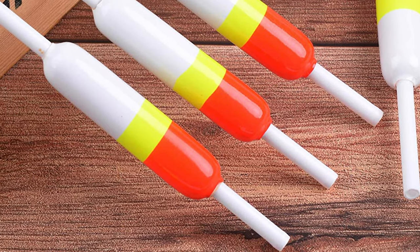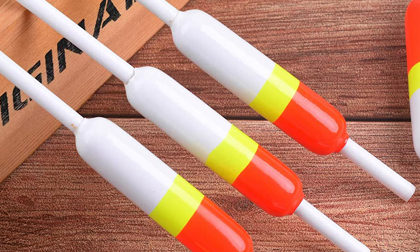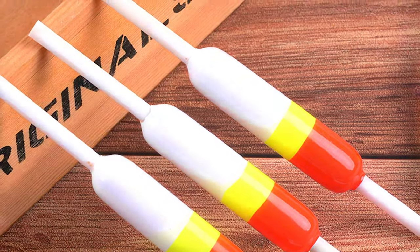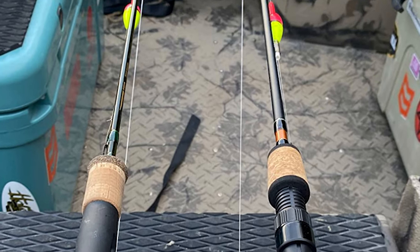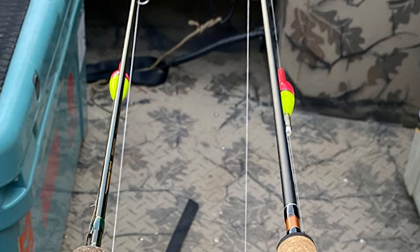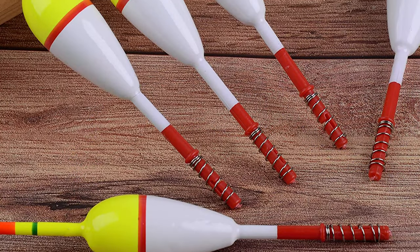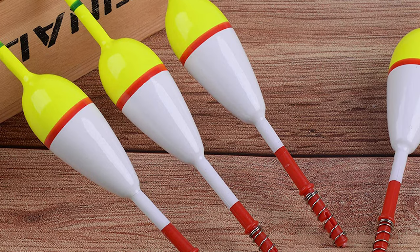For many anglers, spring means the start of crappie season. While there are many ways to catch them, the best technique for early crappie involves a cork float or bobber. Whatever you call them, they're ideal for suspending a jig at just the right depth or dropping a crappie cork into a stationary school. To know more about the six best crappie corks, keep watching our video guide.